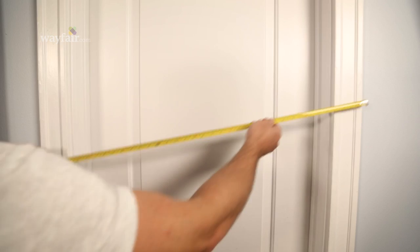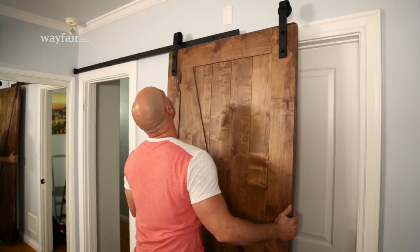Hey YouTubers, I'm Chip Waid and today I'm here with Wayfair to show you just how easy it is to install a barn door in your home. You've seen these everywhere, from TV shows to magazines. They're really all over the place because they look so great — they add style and a ton of value to the space.